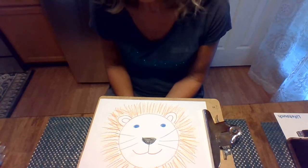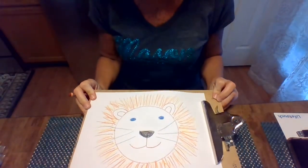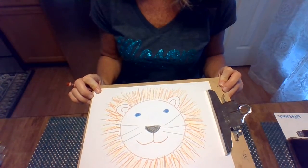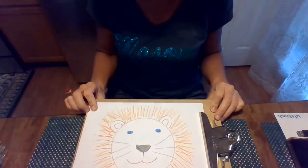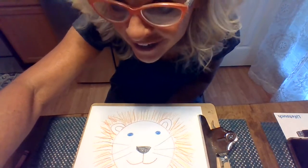He has a happy face — he is a friendly lion for sure. I think I'm gonna name him... I think I'll name him Bear, even though he's a lion. Anyways, hope you guys enjoyed it. Have a great evening. Bye.